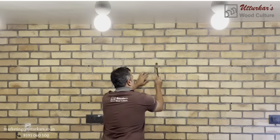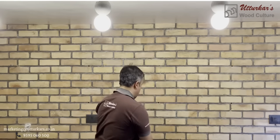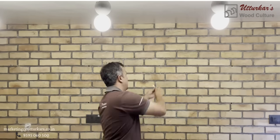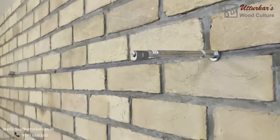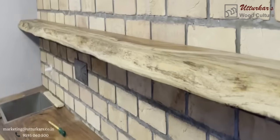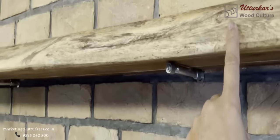I have made the hole, and I will hammer the insert into the wall and now fix it. Here you can see that the shelf has been installed. Before the shelf was installed, this is how you install it.